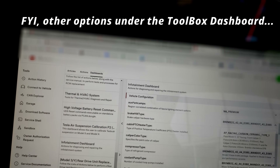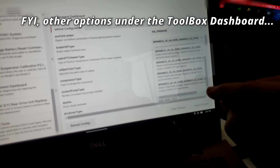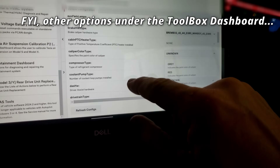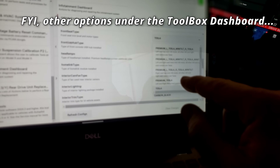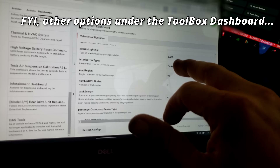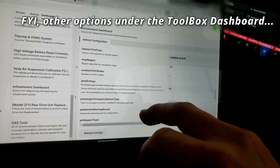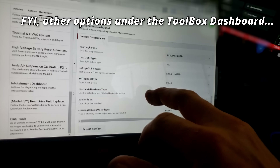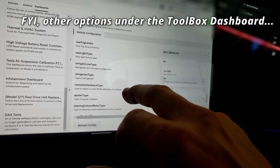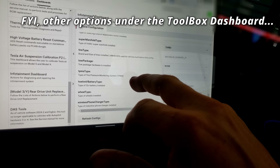Just exploring what else can be changed in the Toolbox software — you can change brake type between regular Brembos or carbon ceramics, caliper color, front seat type, interior lighting premium or base, interior trim, carbon black, rear fog lamps, rear light type switching between global and not, and even the tow package. Pretty cool to see how much is configurable.